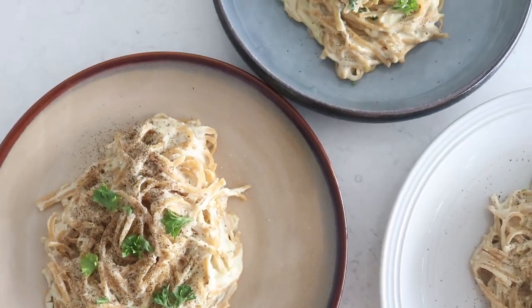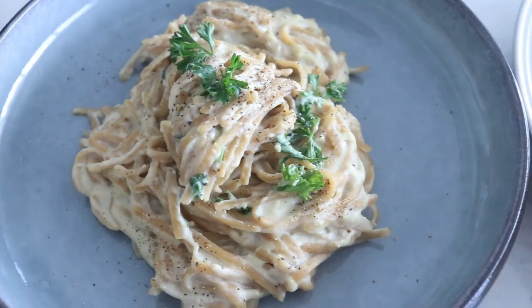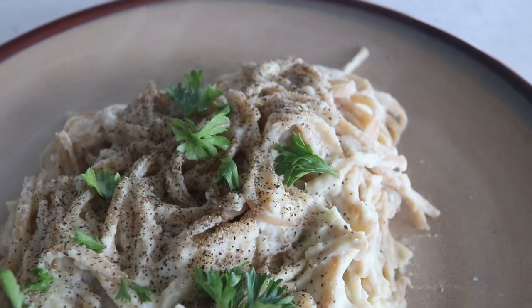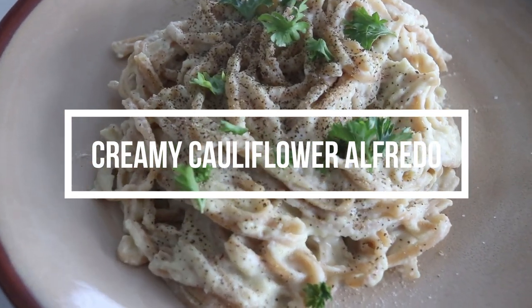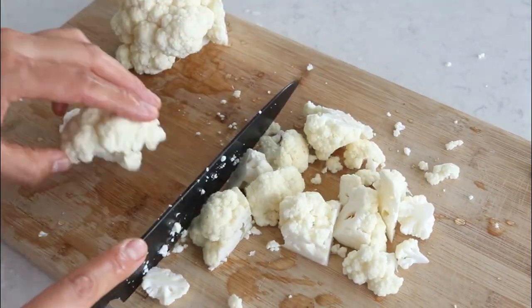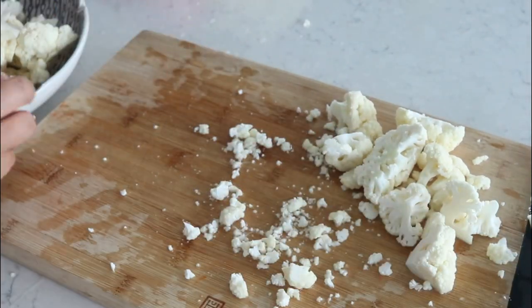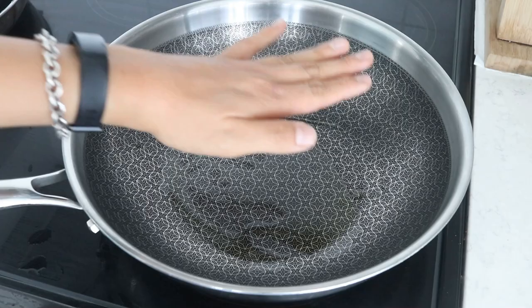Thank you so much to Skillshare for sponsoring today's video. Now let's go make some creamy pastas! I made three different types of creamy vegan pastas — they all look virtually the same but use different ingredients. Recipe number one is a creamy cauliflower alfredo, using cauliflower as the main ingredient for the sauce. Trust me, it is delicious — you will not believe it's cauliflower. We're going to chop up two cups of cauliflower for one serving, then heat up one teaspoon of oil in a large wok on medium-high heat.